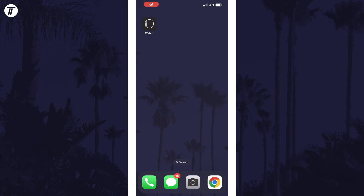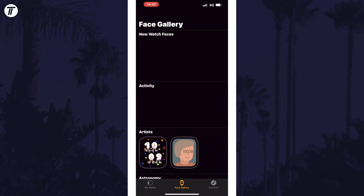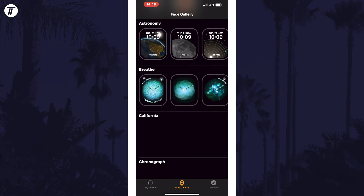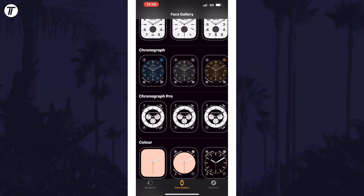First, to change the clock style with your iPhone, open the Watch app and then tap on Face Gallery at the bottom. On here, find the new clock style that you want — there should be plenty to choose from. Once you've found the style you want, tap on it.